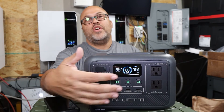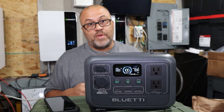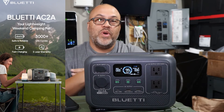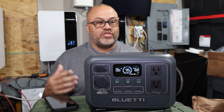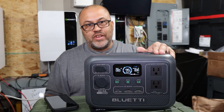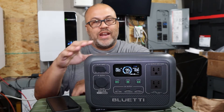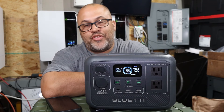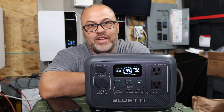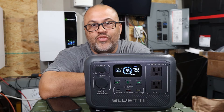You can also leave it plugged into the solar panel with an extension cord and basically run power straight from the panel. This unit comes with a 5-year warranty, which is great in this industry where most only come with one or two years. The LiFePO4 battery is rated for 3,000 cycles, so that's 10-plus years of use — especially if you're not cycling it every single day.